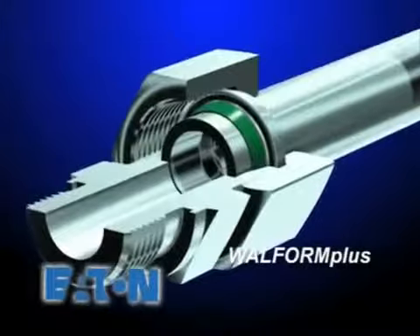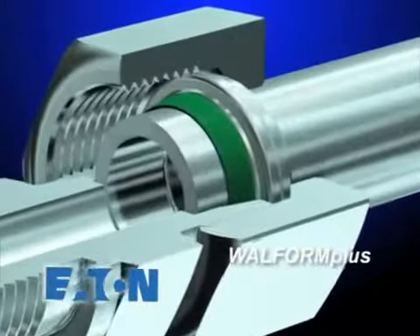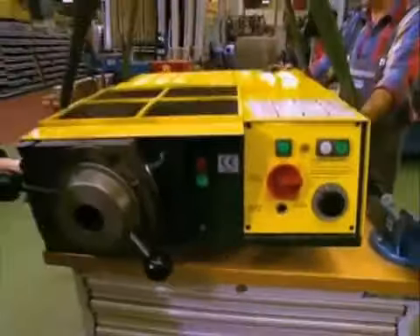The final product in the Eaton-Walterscheid trilogy of systems is Wall Form Plus. Wall Form Plus provides easy, fast, reliable assembly, while minimizing the overall number of component parts.